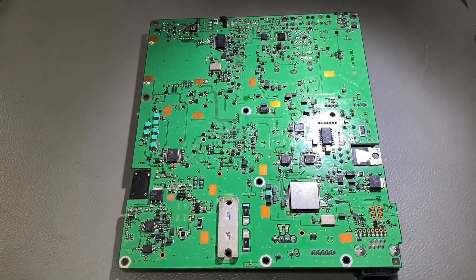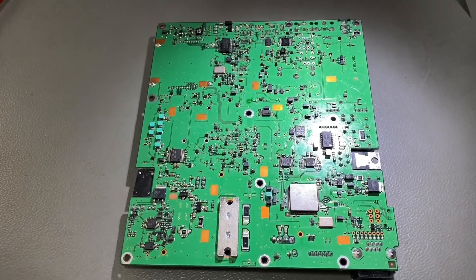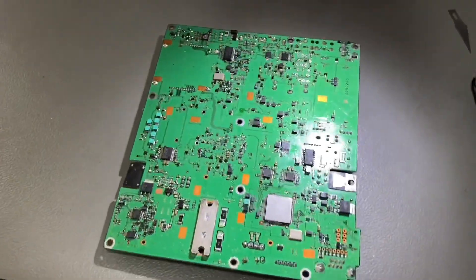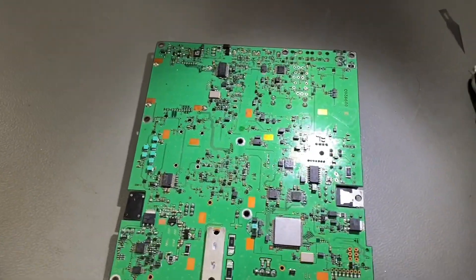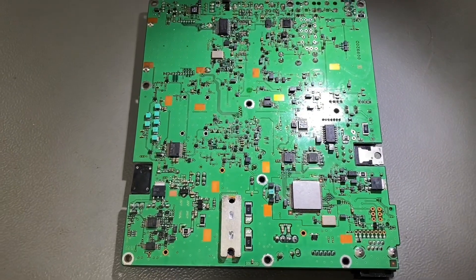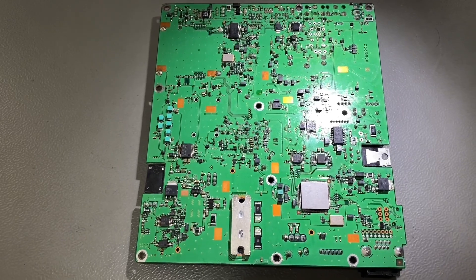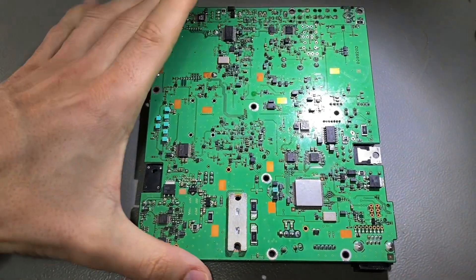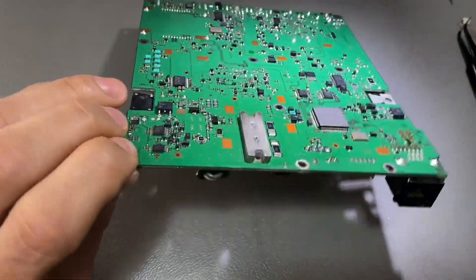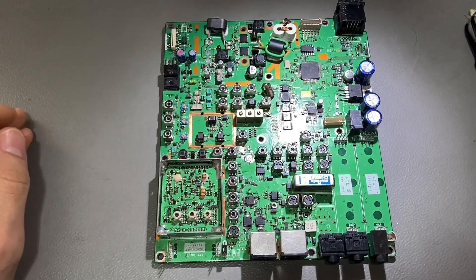Hi everyone, welcome back on this channel. A quick update on the Yaesu FT-857 series. I'm working on it — it takes a lot of time. The main unit board, which is this one here, is completely destroyed. Probably it was not worth trying to fix it.